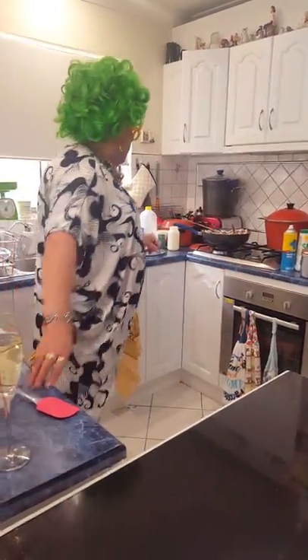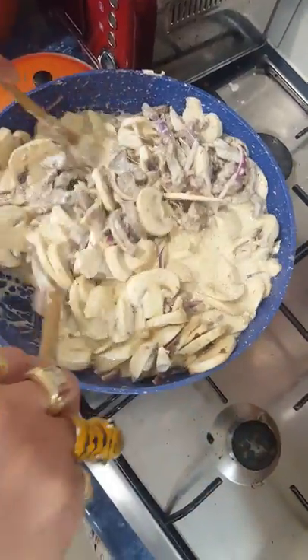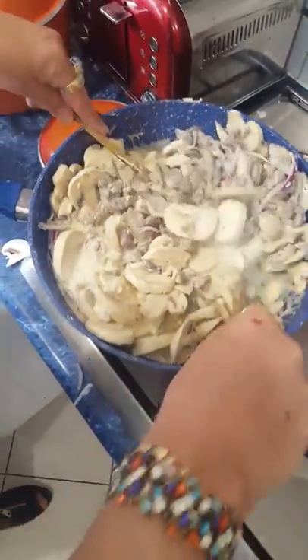I'll show them one more little time there. We don't want the mushrooms to go all soggy anyway, but we'll leave that on simmer for probably about 10 minutes — no longer than 10 minutes — and if anything we'll add a little bit of fresh cream to it.